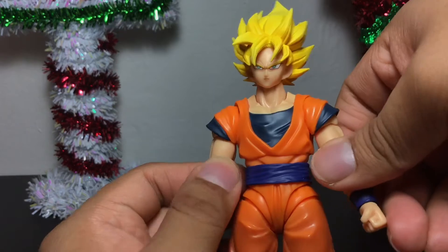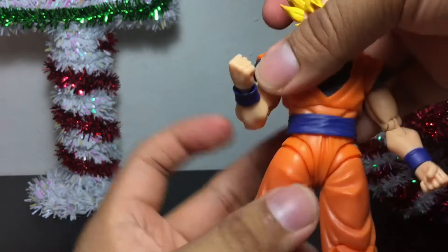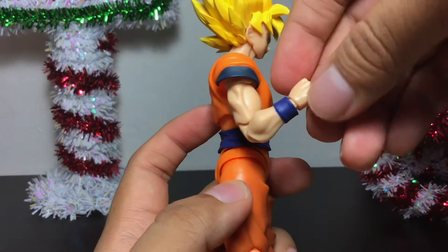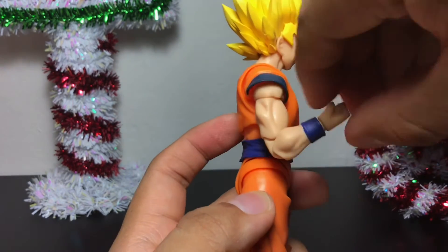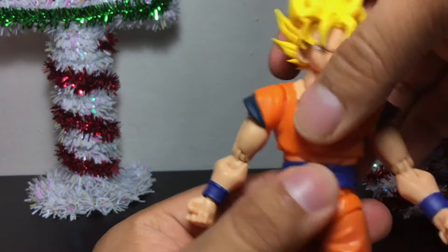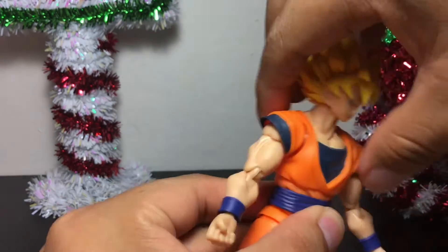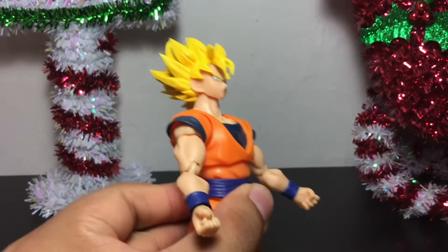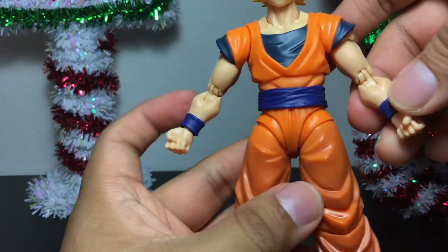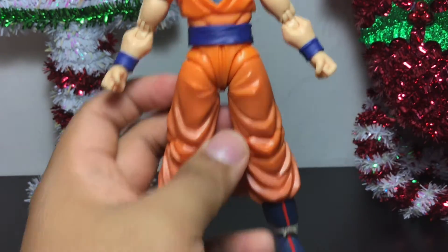He does have a rotation on the bicep, so you can rotate around there. He has double-jointed elbows — the elbows can rotate and bend. It's a pretty nice bend right there. The hands can rotate around and move forward and back. He does have rotation around the waist and, of course, that ab crunch — so you can move this forward and back. Pretty good range of motion for these S.H. Figuarts, I must say, and they're not as delicate as I was scared they might be.